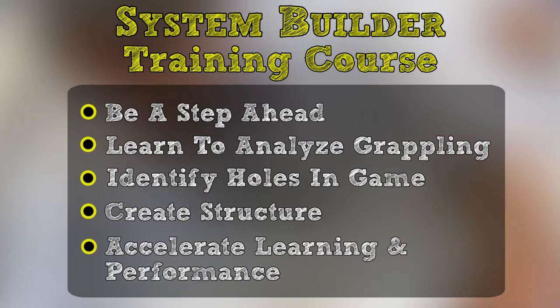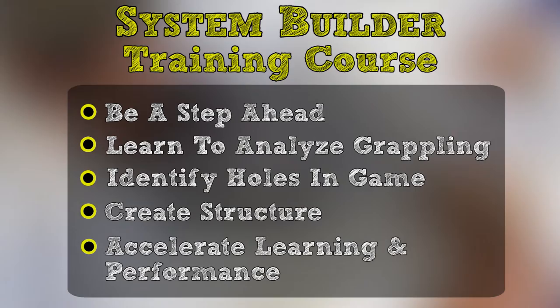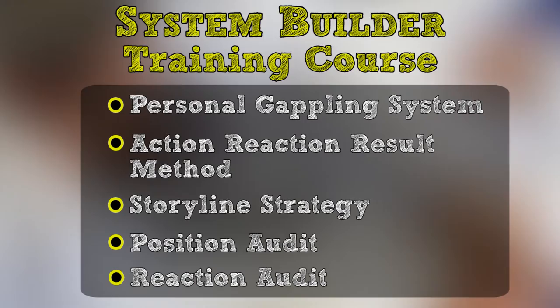Let's rewind. We started with the system builder training course. I promised to teach you to be a step ahead of your opponent when you're rolling, to teach you a process for analyzing your jiu-jitsu, building a personalized grappling system, and identifying holes in your game so you have the structure needed to accelerate your learning and performance on the mat. And in the past three videos, we broke down exactly how to achieve these goals with a specific step-by-step process.